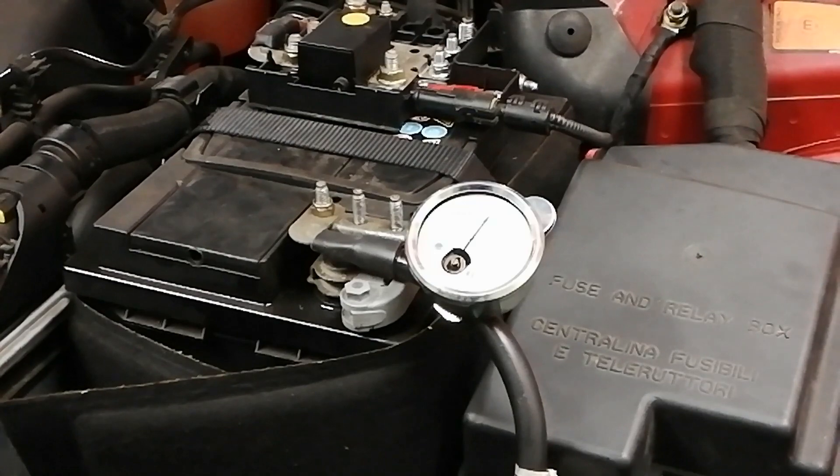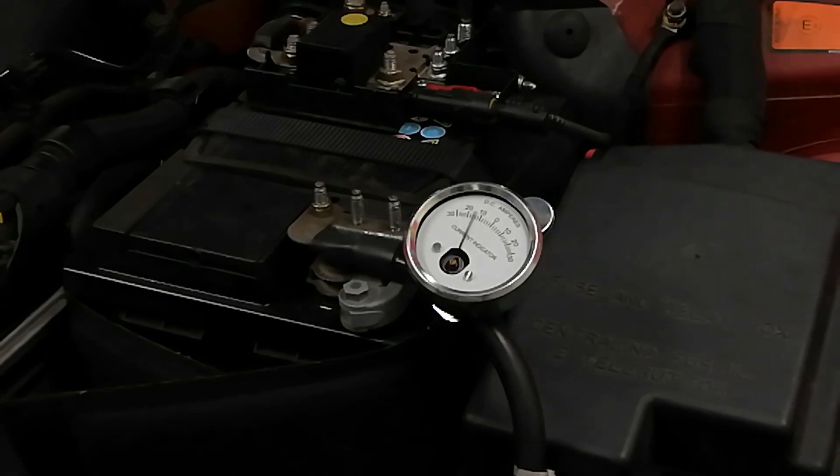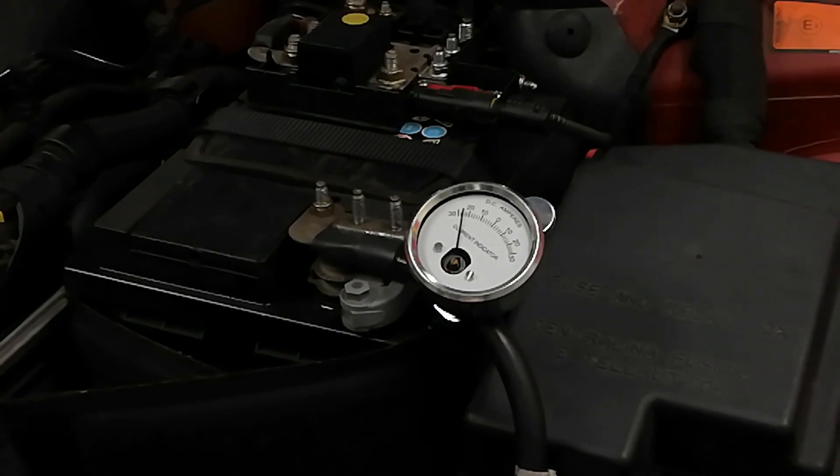So it's an old-school analog ammeter here and it's clipped onto the negative of the battery, as you can see. We'll just put a wee bit of load on here. So that's ignition on and turn the lights on — you can see the direction of current flow there, as per conventional current theory, conventional current flow.